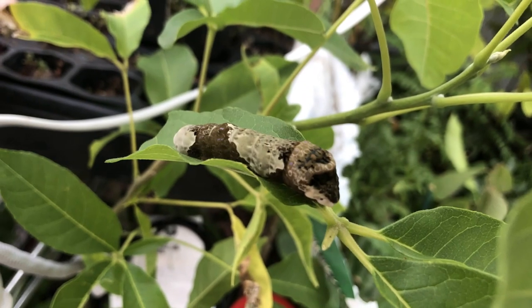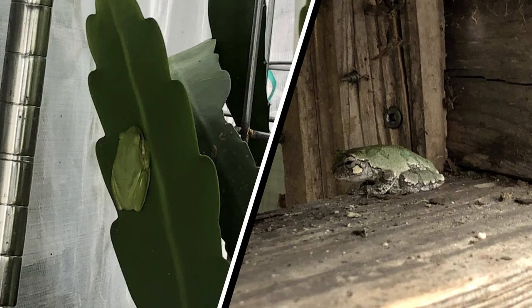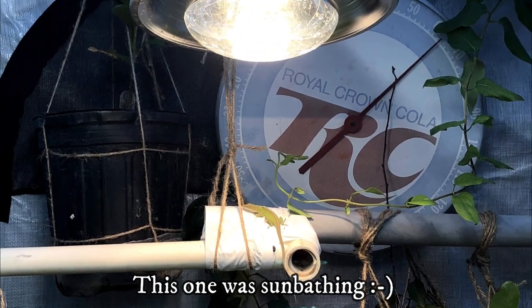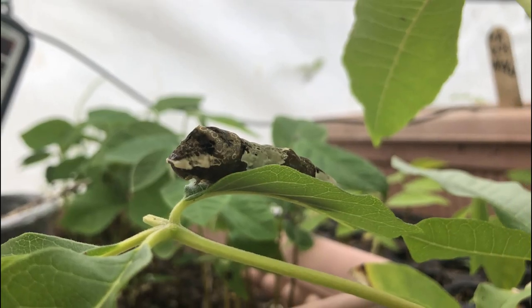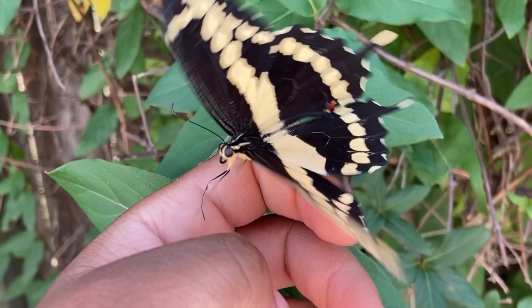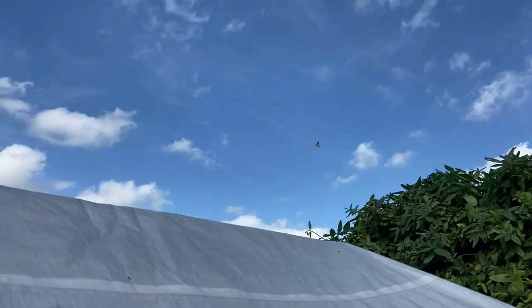I've never had a caterpillar in my winter greenhouse. I've had plenty of tree and leopard frogs and small lizards hanging out in the warm greenhouses, but never a caterpillar. It was a once-in-a-lifetime moment and I'd love to give another caterpillar a chance to grow into a beautiful butterfly. I had a great Christmas Eve holiday surprise.